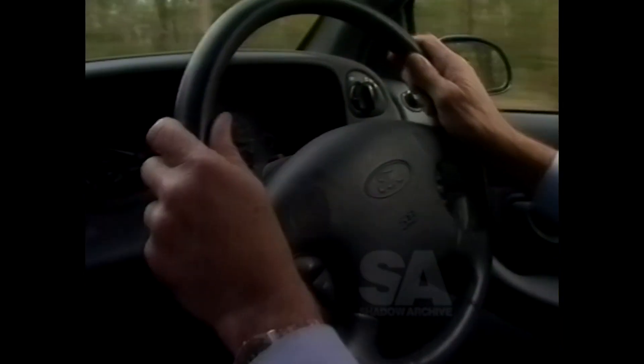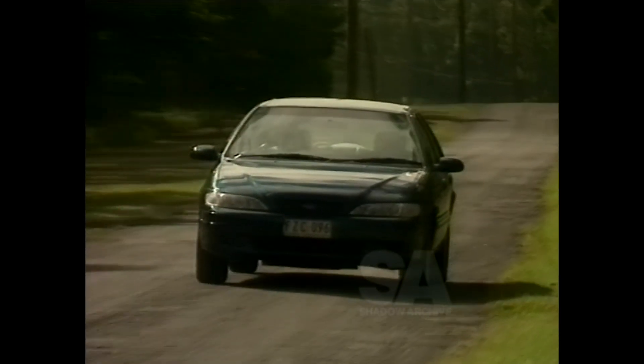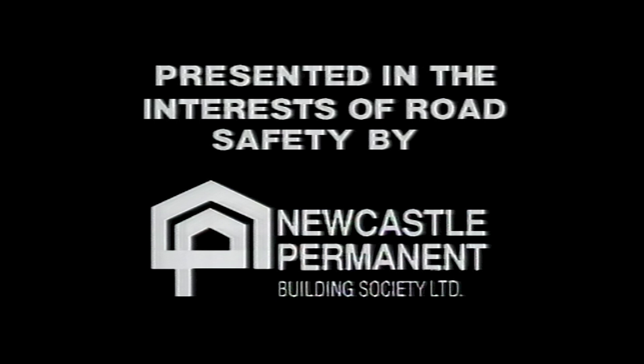The correct technique is to stay steady on the steering and just ease the car back onto the road at a gentle angle. Brought to you in the interest of road safety by the Newcastle Permanent Building Society.